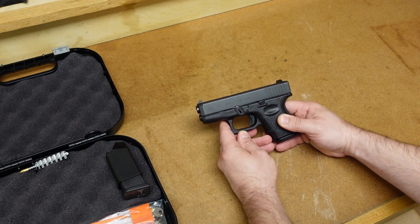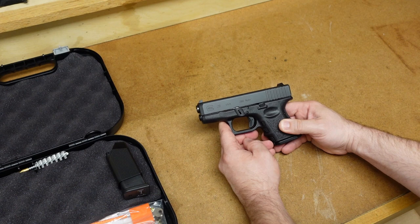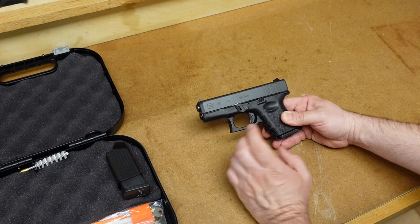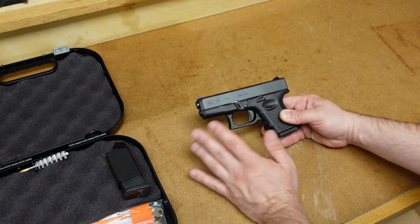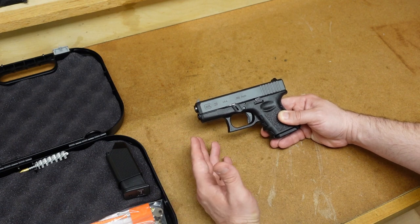Let's take the gun out of the box and talk about it. The first thing you may notice is that even though this is a 2023 production pistol, it is a generation three. And as far as I know, all of the Glock 28s were generation threes — at least the ones made in Austria.